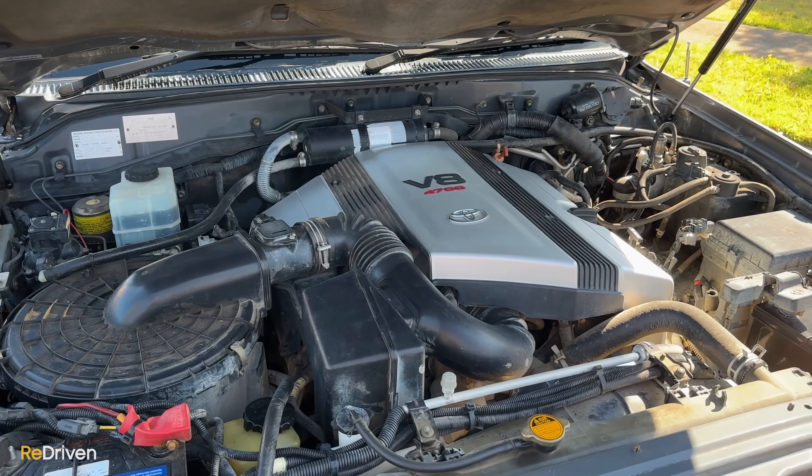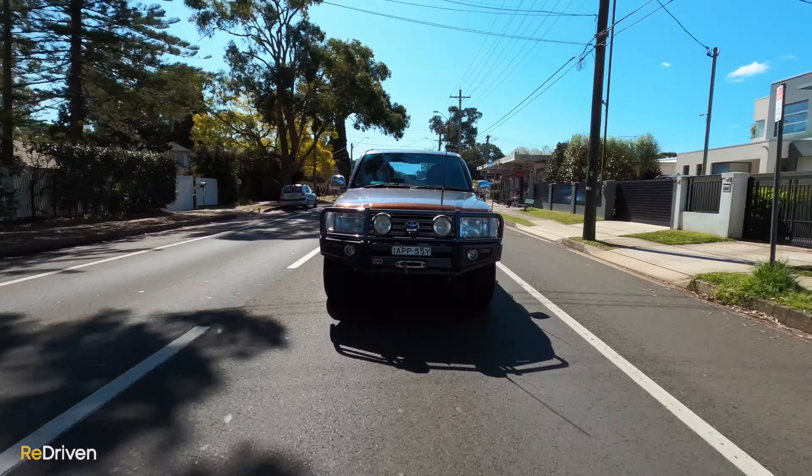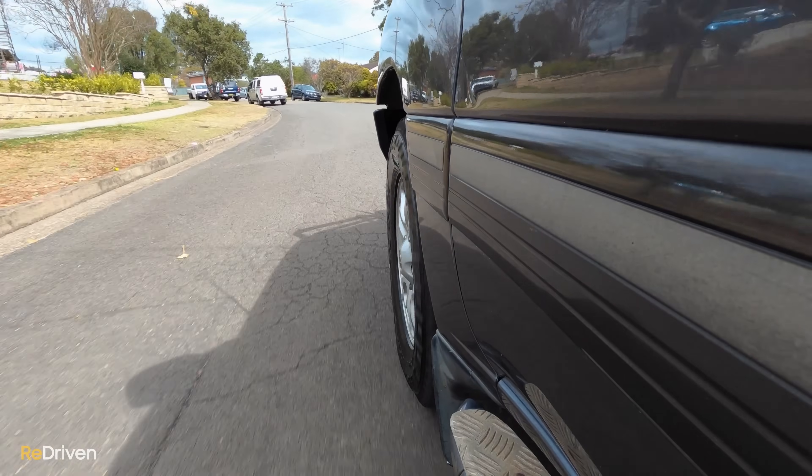Engine-wise, this is the V8, and it sounds really, really good. It's just such a beautiful power plant — reminds me of the viscosity of thick liquid rolling out of a container. It rolls this power through so nicely. It's not fast, but it's bloody lovely to use. There's plenty of power there to overtake and pull onto the freeway. The brakes do the job and the transmission is super smooth.